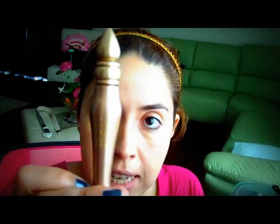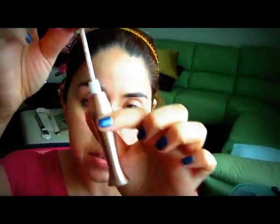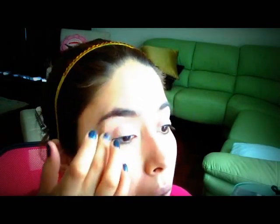Now I'm going to be using Urban Decay's Primer Potion in Sin. It's a very nice champagne-y color and you'll see it on my lid in a bit. I'm just going to put some on my lid like that and spread it out with my finger. Put the remaining on the other eye. It's a really neutral champagne-y color — I don't know if you can see it on my lid.